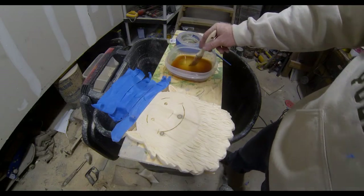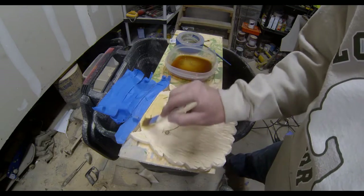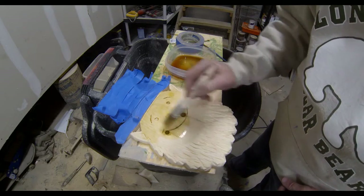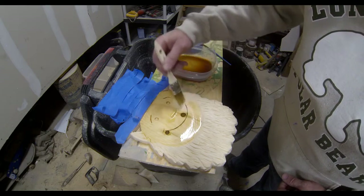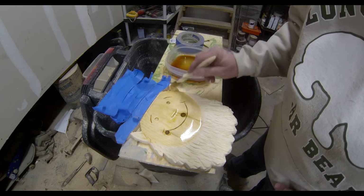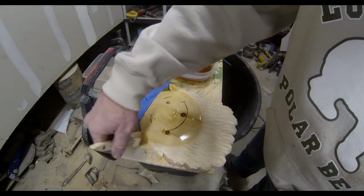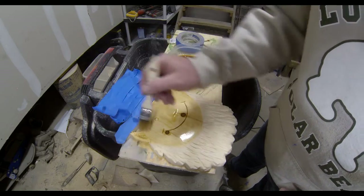Now I wanted to stain this — I didn't want to paint it. I just stained the face in a natural stain and I did that first. I wanted to stain the beard in a red color and I wasn't sure if they sold red stain, so I kind of mixed up a little of my own. I used that same natural colored stain as the base and in a much smaller container, I added a few drops of red modelers paint into that stain and mixed it up.